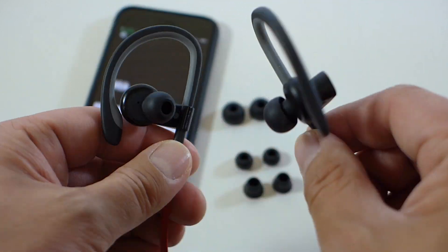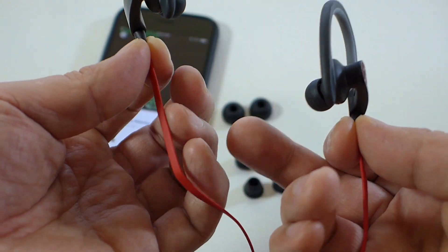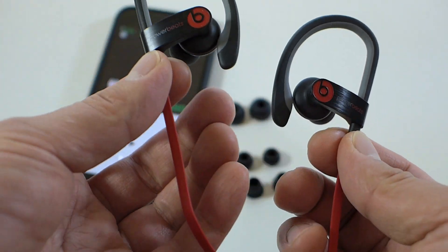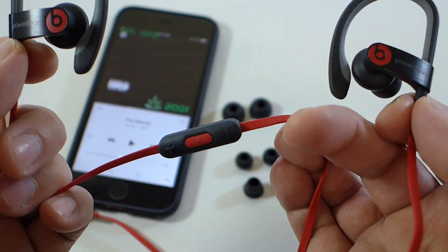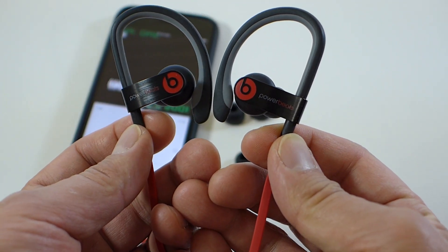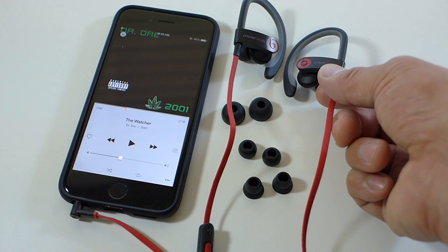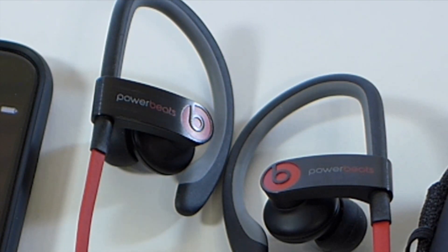I think these are worth giving a go, especially if you're an active type of person. I also find them good for listening while driving — I tell the officer it's my hands-free kit for my phone, which it is. I find listening through headphones like this gives better sound quality than my car stereo, but I don't recommend driving with these on. Follow me on Facebook, Twitter, and Instagram — I'm pretty active on Instagram so follow me there. Thanks for watching, bye bye!